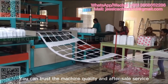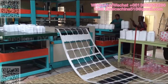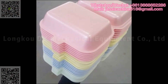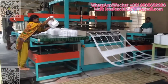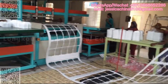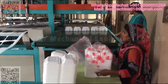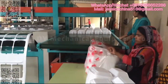You can trust the machine quality and after sale service. Welcome to contact me through the following contact information.